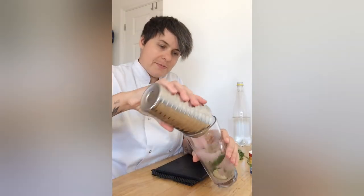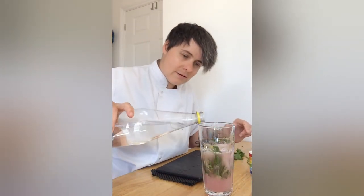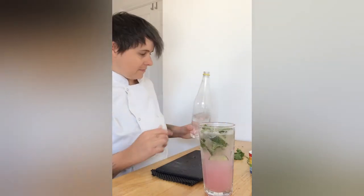And I'm just going to pour it in. And then I'll top it with tonic. Cheers!